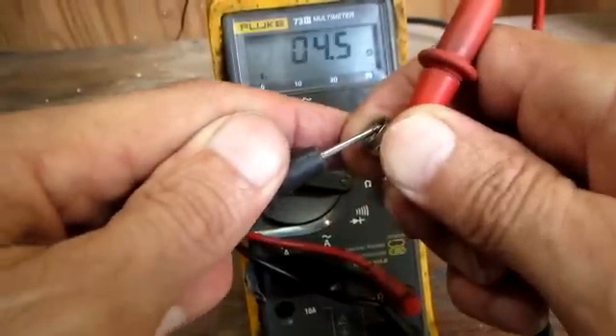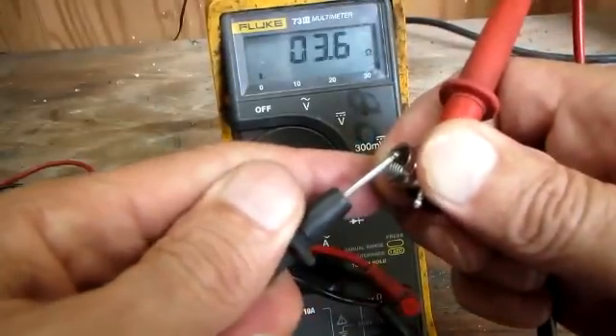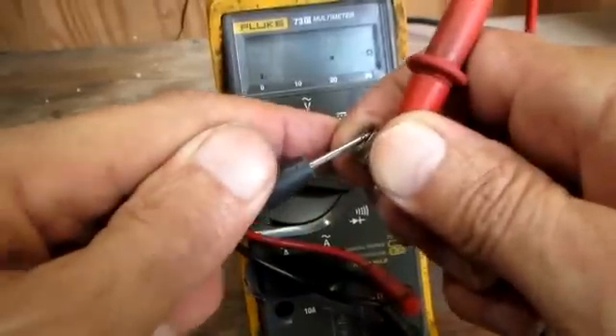So we know this piece of coax is a good piece of coax. I got good continuity, I got good ohms. I hope this video was helpful — thanks for watching.